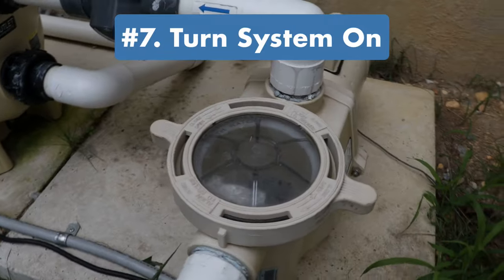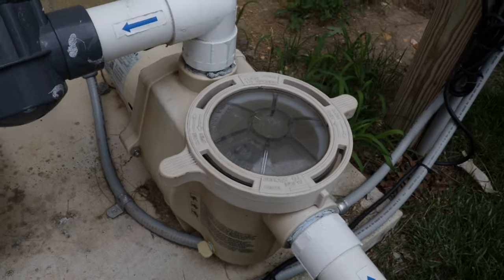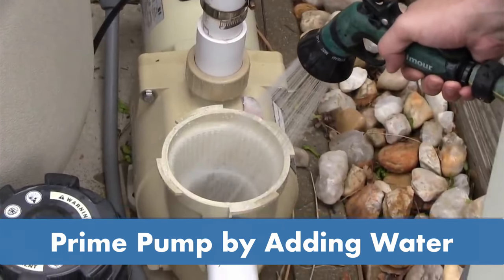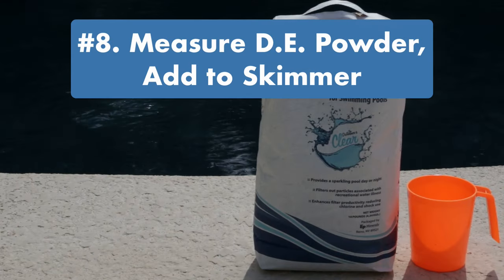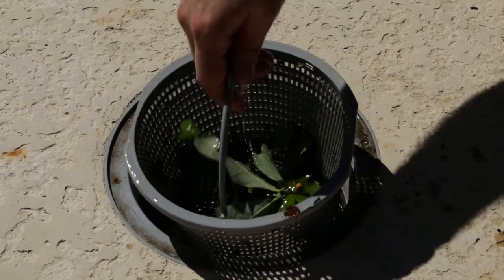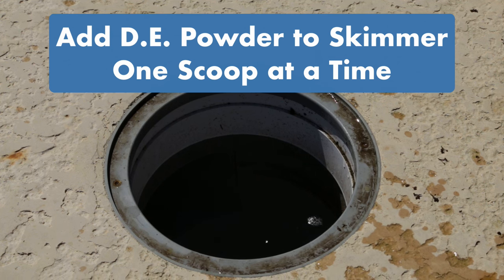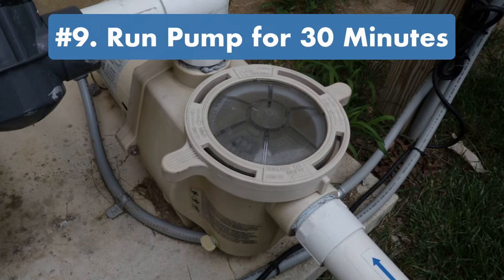Step seven: turn the system back on and make sure the pump is primed and running before adding DE powder. If it's not primed, turn the pump off, remove the lid, and fill the pump basket with water using a hose. Step eight: measure out your DE powder and add it directly to your skimmer. Make sure the pump is running, then remove the skimmer lid and basket and add one scoop of DE powder at a time — you should see the powder disappear as it's pulled toward your filter.